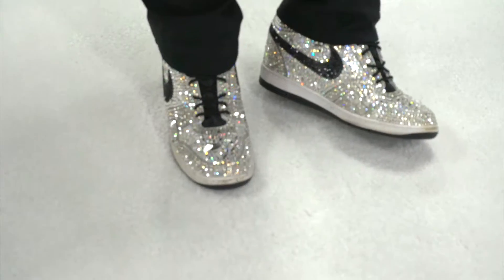I did notice your shoes because you were talking about crystallization — they are pretty spectacular. How long did that take you to do? These took about 40 hours. 40 hours!